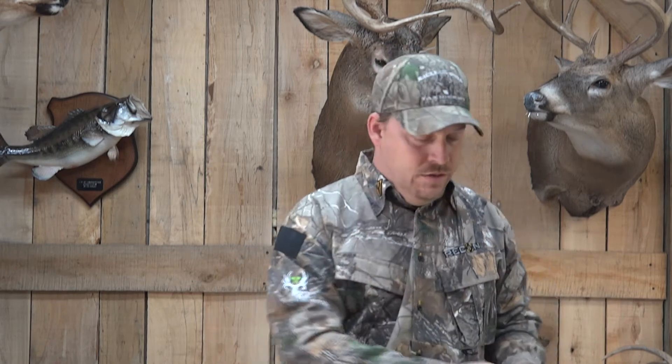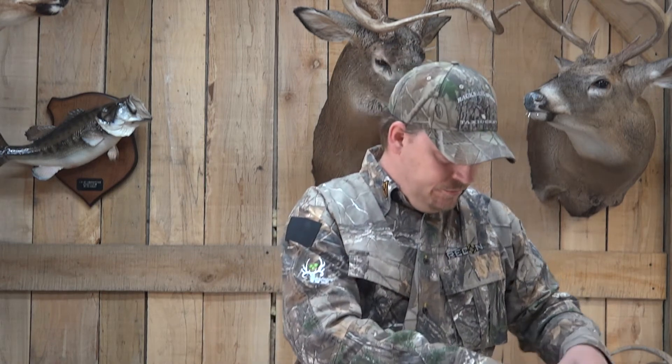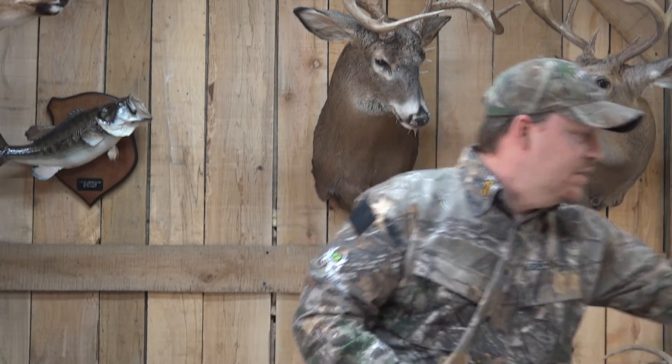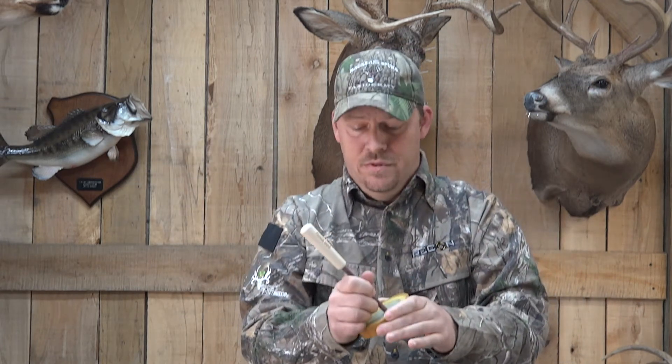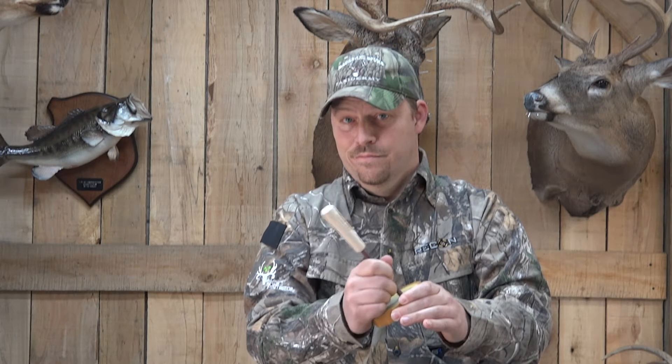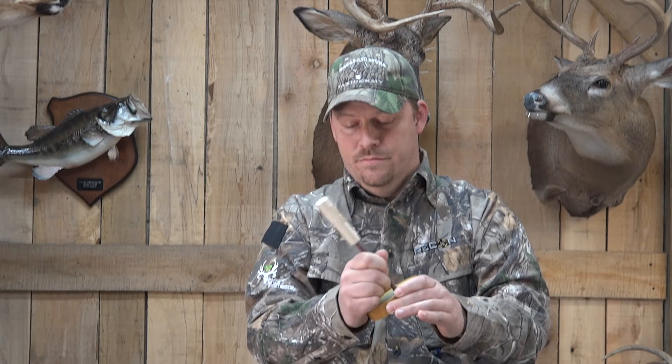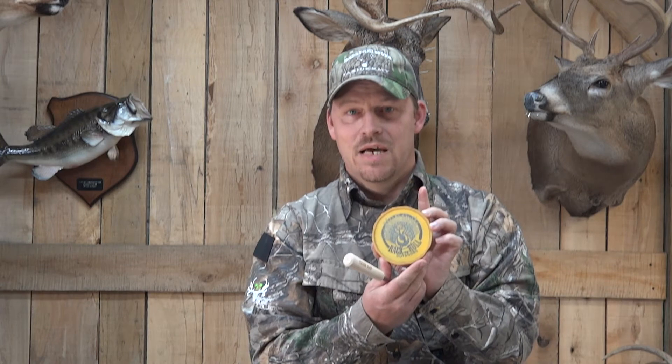Look guys, this is straight out of the package. I've done absolutely nothing to this call. I want to show you what it sounds like right out of the package. This is the glass-on-glass — right out of the package, here it is. Just grab a striker and hit it. Sweet.